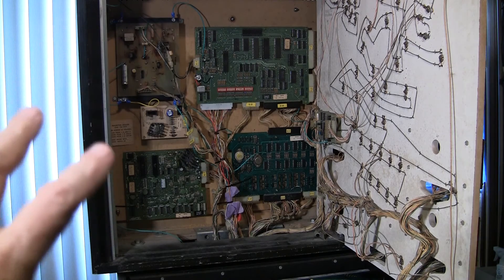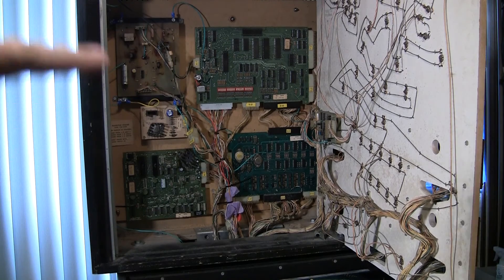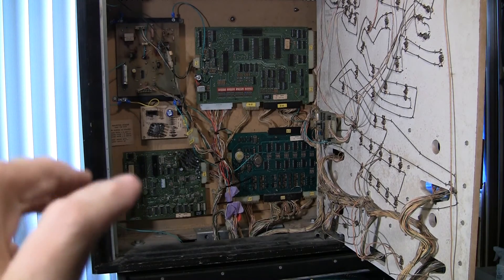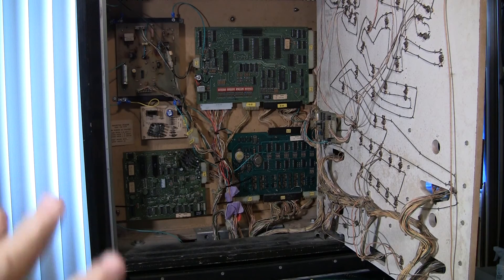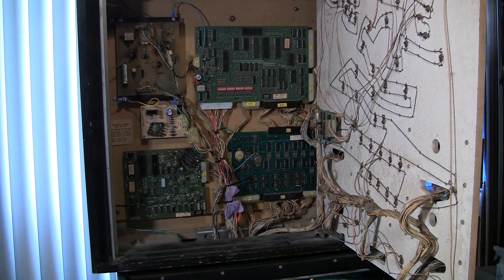There are multiple systems in here: the 5 volts for the logic which comes from 12 volts, the 45 volts for the coils, and other voltages too. The objective is to tie all of the non-coil voltage grounds together. You don't want the coil ground tied to everything else. That way, if there is a short in the high voltage line, it doesn't send high voltage through the ground plane to more sensitive areas of the game. Basically, we tie all the grounds together except for the solenoid voltage.